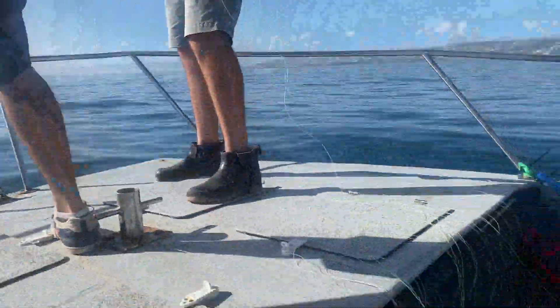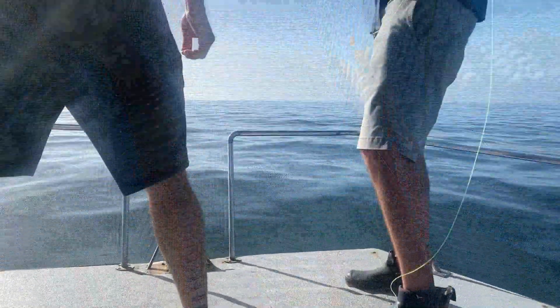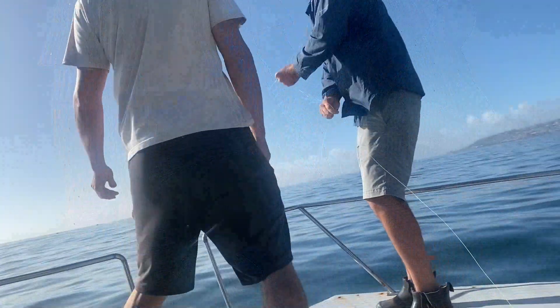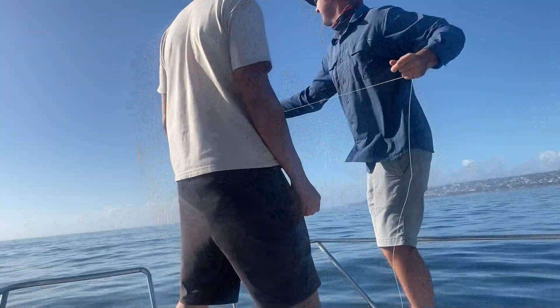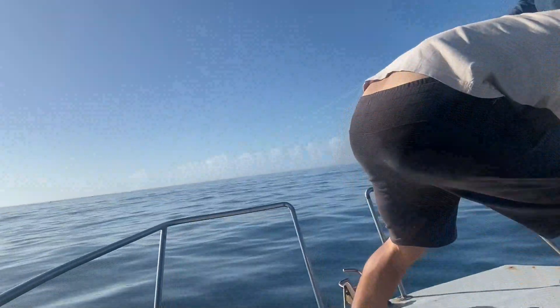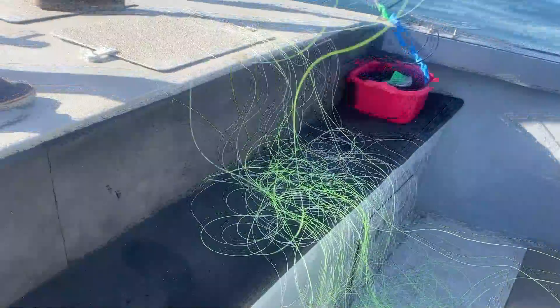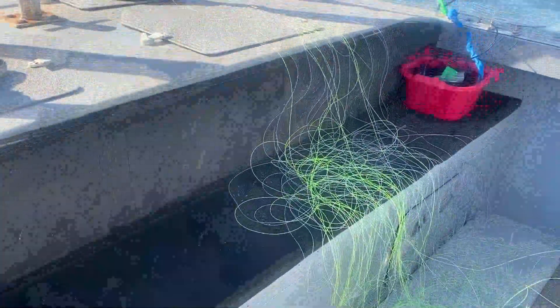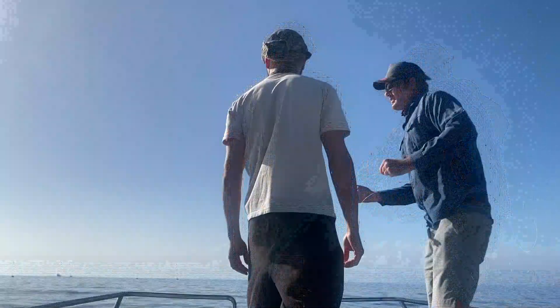It just keeps coming, hey? I'm trying to see what it is. Starboard? Starboard, yep. Try and keep the line in the center. Did you hear that? No, I can't hear it. Keep the line in the center. Okay. Jeez. That's probably going to be a white shark.